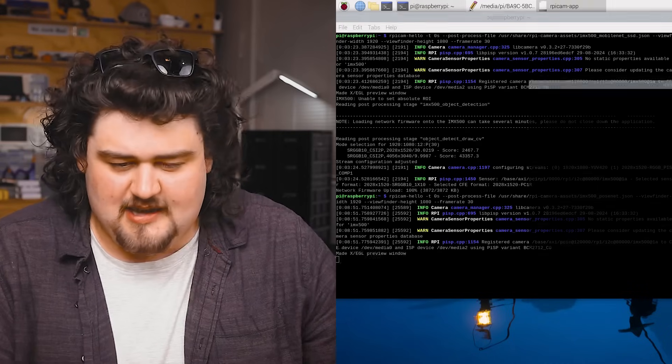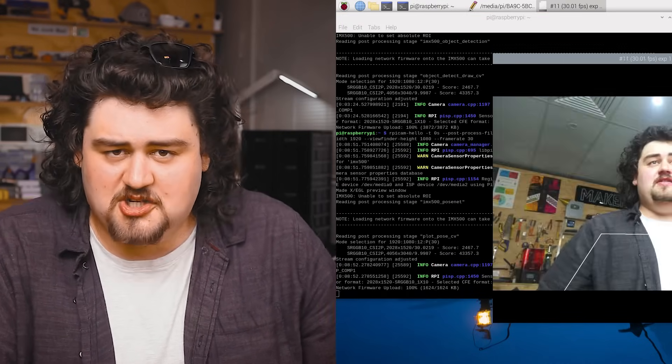Go ahead and run the second demo command and you'll find that this one runs something called pose estimation. It tries to map the key points of your body and draw a line to figure out the pose of your body.